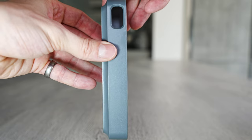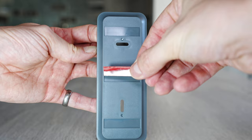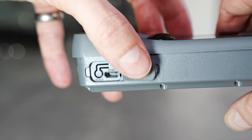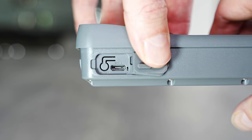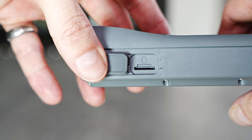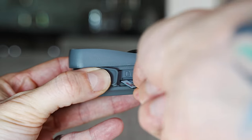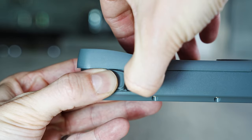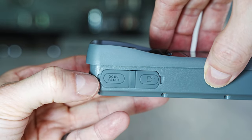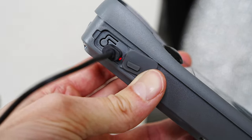This is what the housing looks like once the main body is removed — you attach the double-sided adhesive strips in the gaps. On the side of the doorbell you'll find the reset button and the micro USB charging port, plus an indicator light. Behind a rubber cover next to that, you can insert up to a 128 gigabyte micro SD card to store footage, or you can store to the cloud. When charging, a solid red light shows charging in progress and it changes to solid blue when the battery is full.